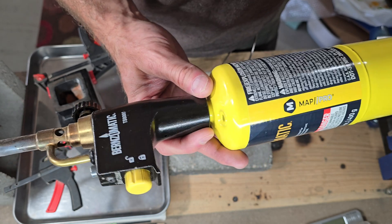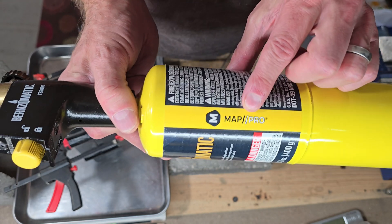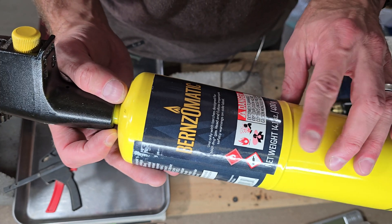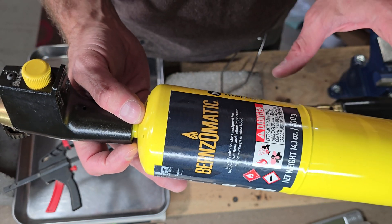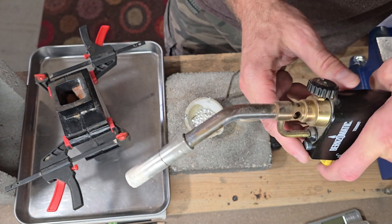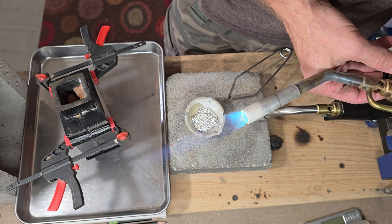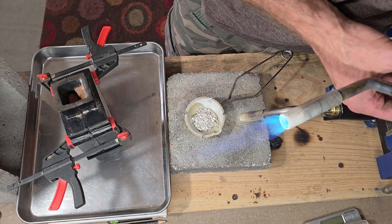These Burnz-O-Matic torches use Map Gas Pro tanks by Burnz-O-Matic. Make sure to go with the yellow bottles, not the blue ones — that's important for the burning process with these torches. The TS-8000 has an adjustable flame, and you really want it maxed out. You don't want it on low; you want it at maximum.